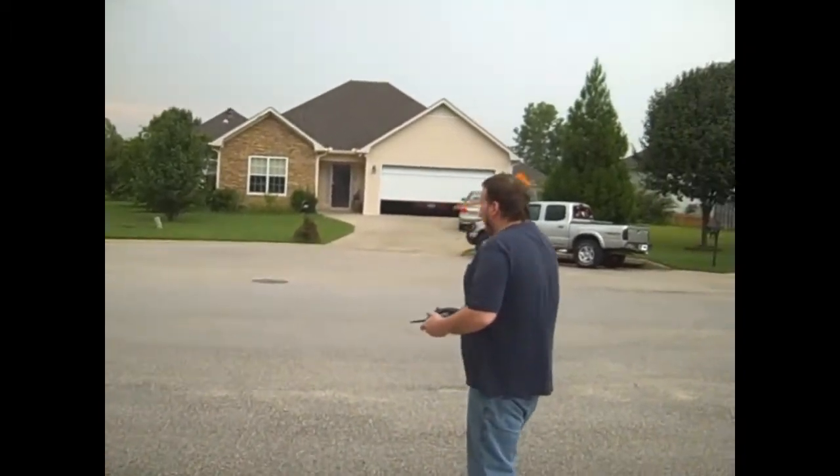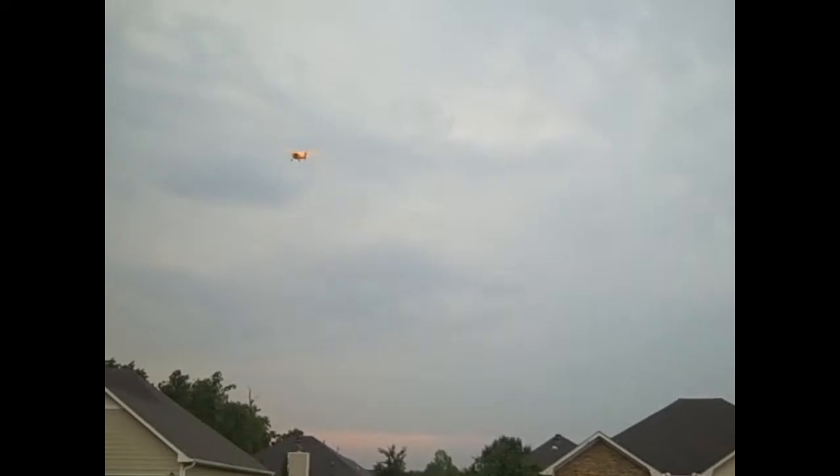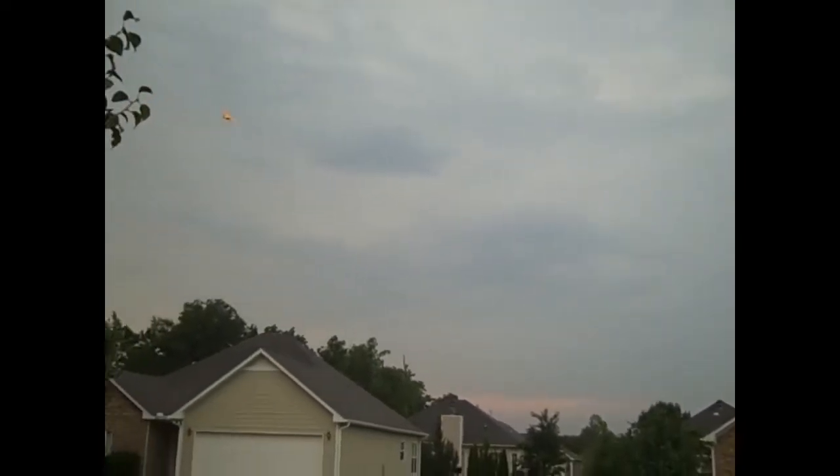It's a little windy out, but we're going to get in the truck. Is it working? Why is it flying? I want to fly it.